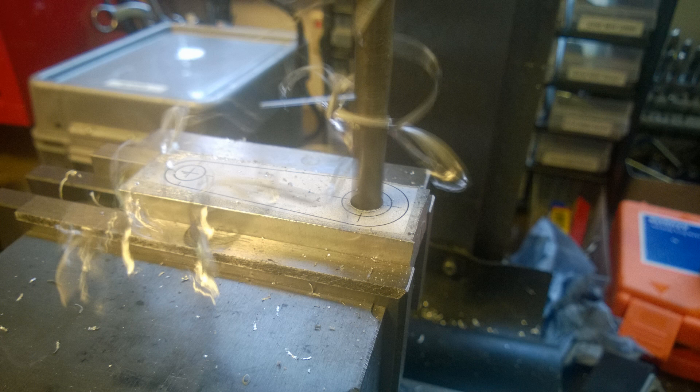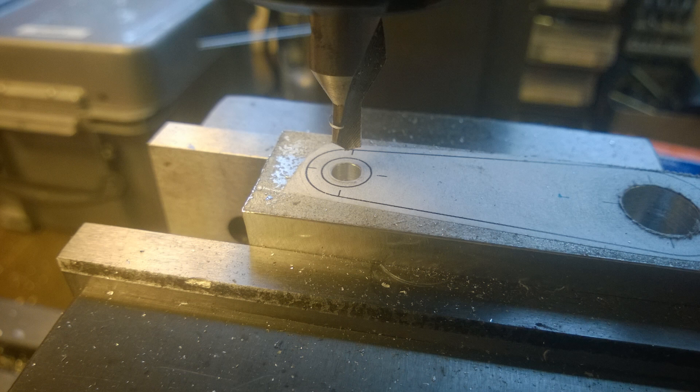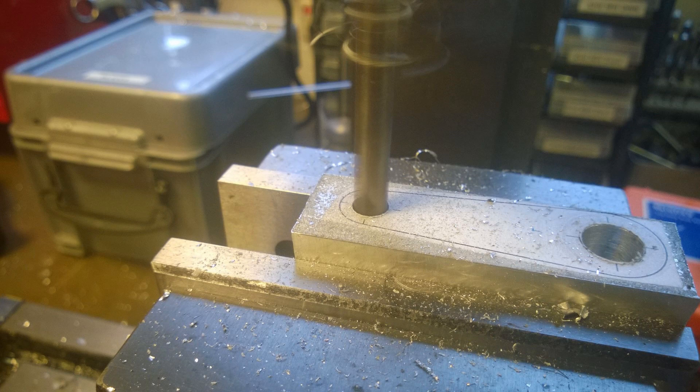I opened up this hole to eight millimetres and then I moved from the dimensions out of my drawing with the mill straight across to the small end hole, and then opened that up to about six millimetres.